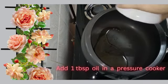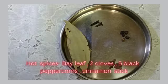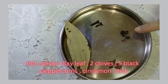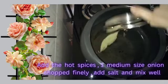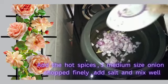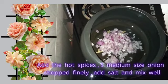Add 1 tablespoon oil in a pressure cooker. In hot oil, add whole spices: bay leaf, 2 cloves, 5 black peppercorns, and a cinnamon stick. Add 1 medium size onion, chopped finely. Add a little salt and mix well.